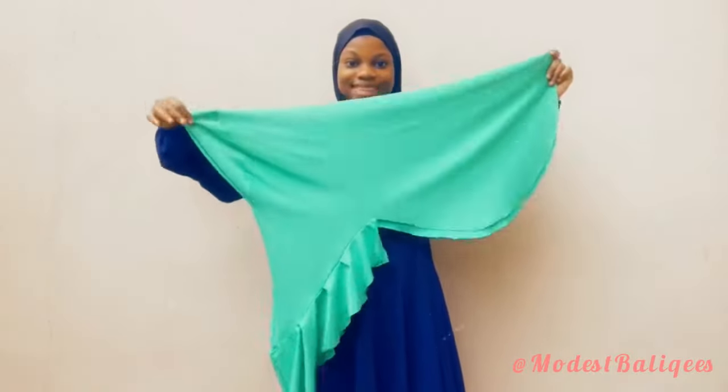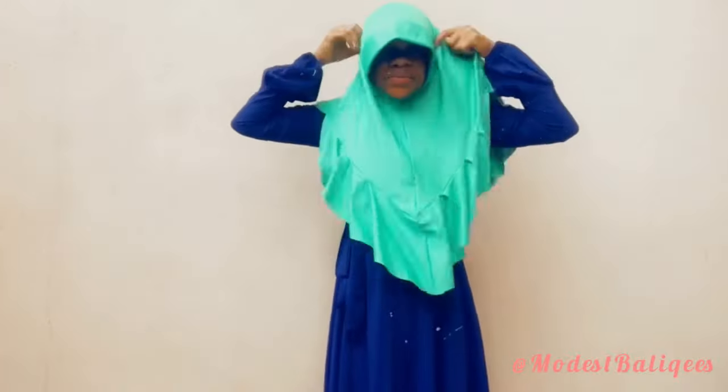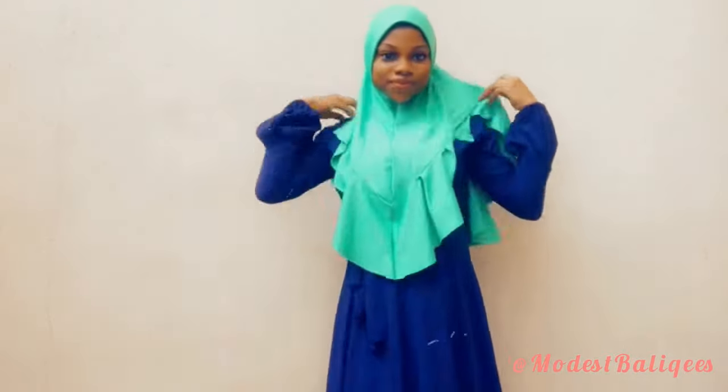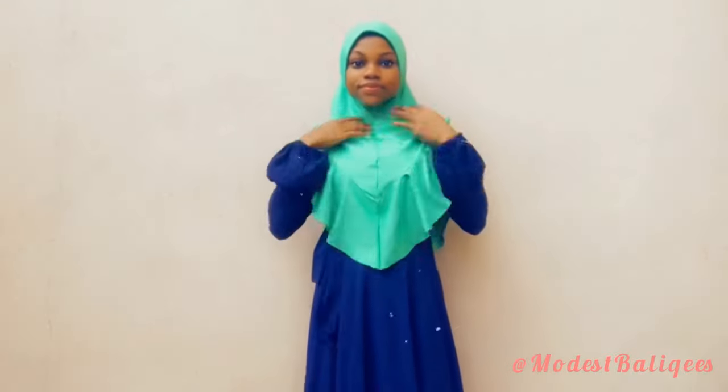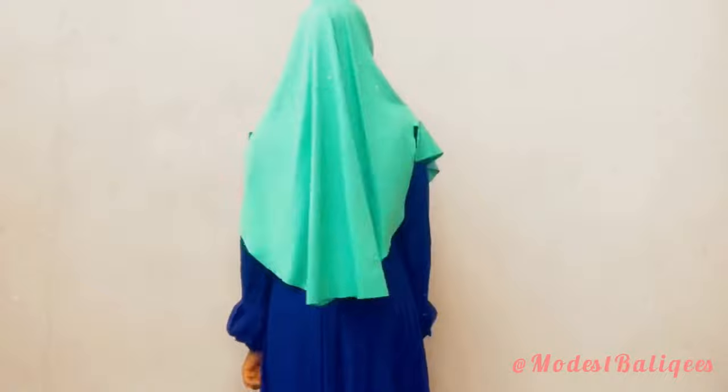Assalamu alaikum, welcome back to my channel and welcome back to another video. If this is your first time checking out my channel, welcome — my name is Balikis. On this channel I help people to DIY their modest outfits, hijabs, and things like that. If that's the kind of content you're looking for, don't forget to subscribe to my channel and tap the notification bell to be notified when I post a new video.